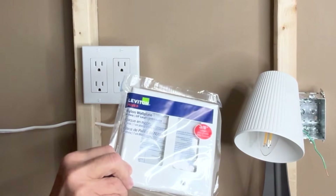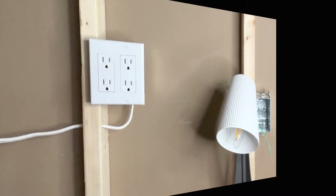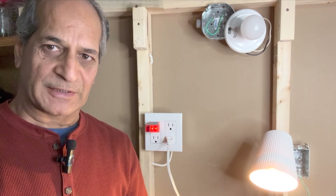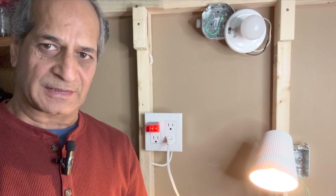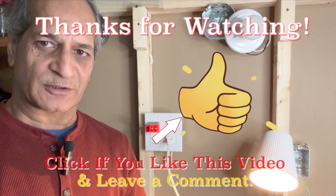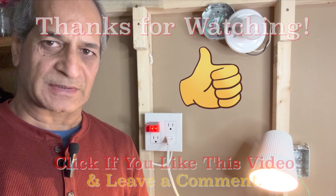I just installed a Leviton nylon wall plate on the outlet box and it looks nice. This project is complete. I hope the video is helpful. If you like the video, consider subscribing to my channel — there are several other similar DIY videos available. Thanks for watching, I will see you next time. Until then, please take care.